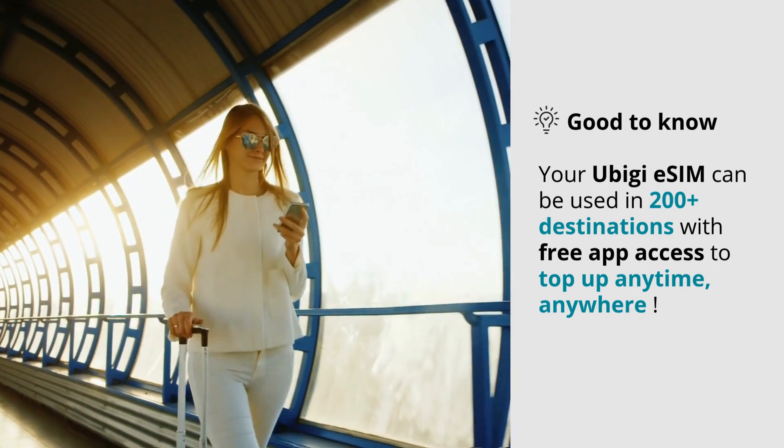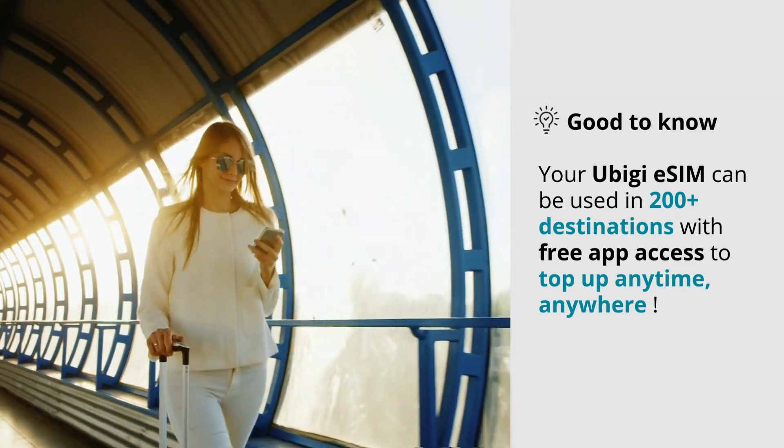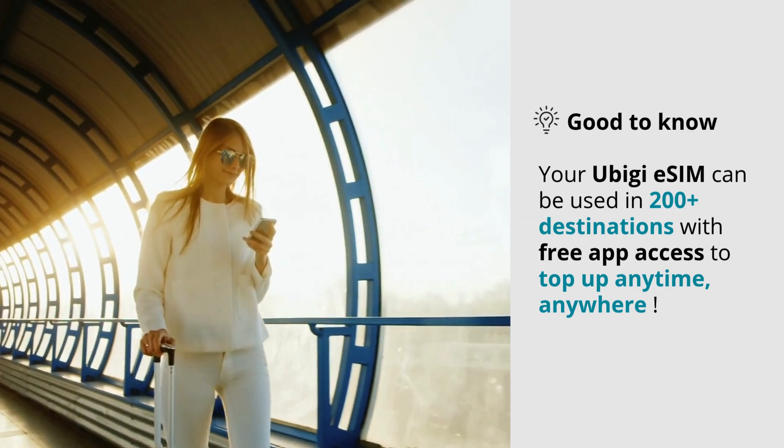Good to know: your UBG eSIM can be used in 200+ destinations, with free app access to top up anytime, anywhere.